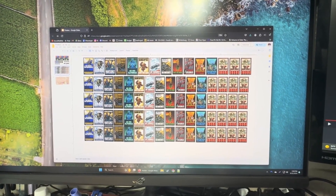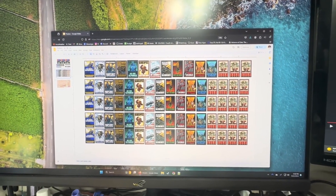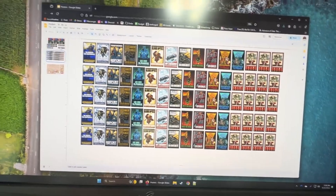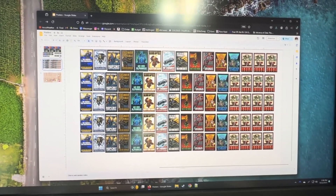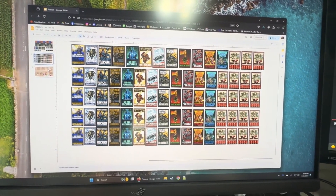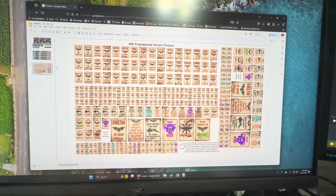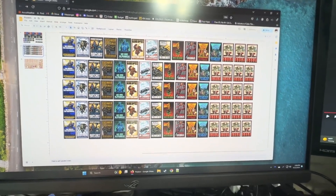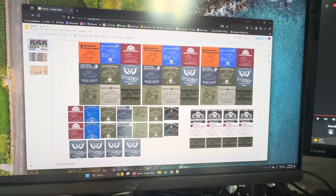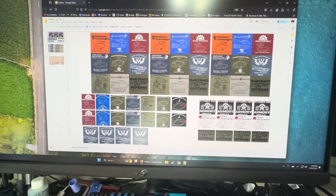Hi everybody, John here from the Heresy Accountability Podcast. I figured I'd go through how I'm going to be making the terrain posters. The first thing I did was take all the artwork I wanted to use and upload it into Google Drive into a spreadsheet of poster pages. This is Military Murphy's artwork, these are mercy posters from Under Hive Art, who gives permission for you to print those. Make sure that you actually have permission to print the objects you're going to be using for your artwork and posters.